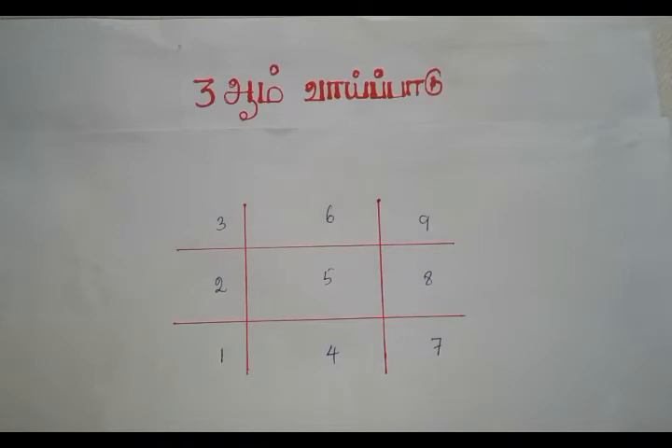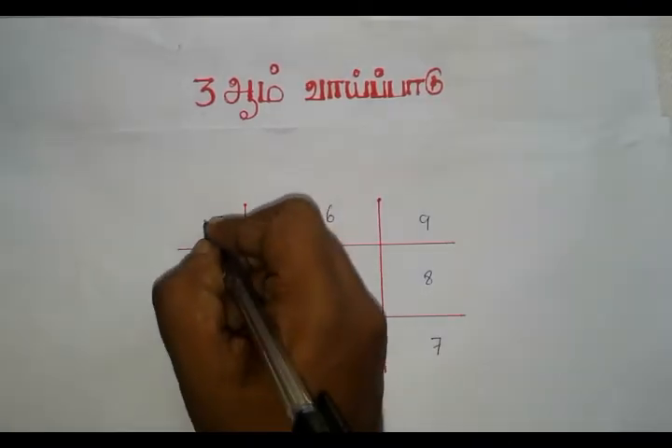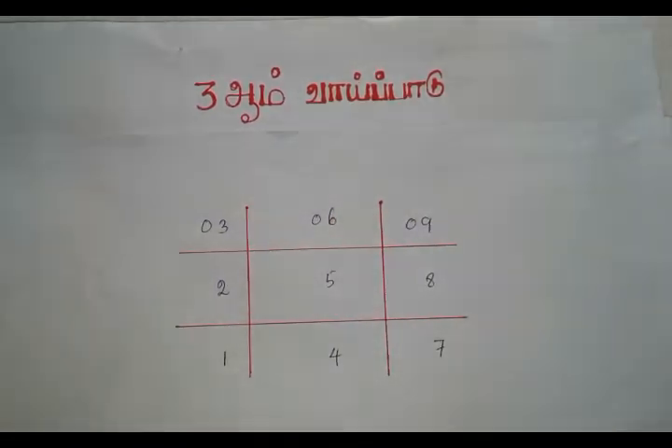If we go over on the first line, add zero: 0, 0, 0.